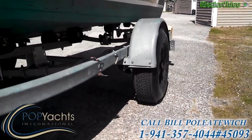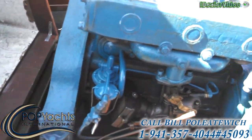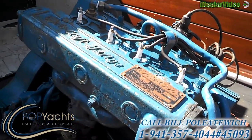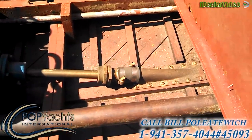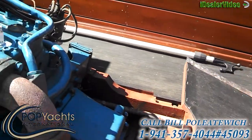We'll take you inboard, starting off with a walk-around view of the engine. All original, no major overhauls required. You can see the prop shaft, stuffing box, and muffler under this removable floor panel.